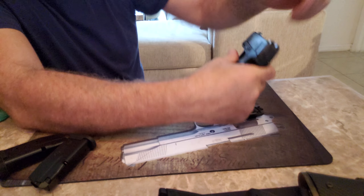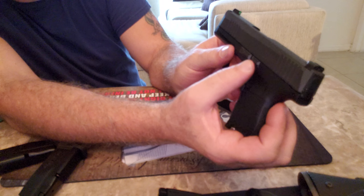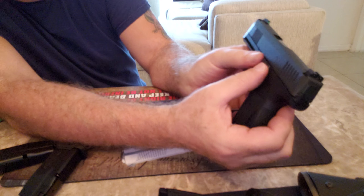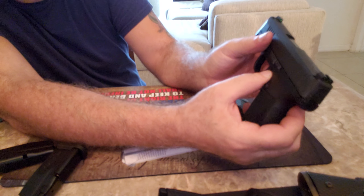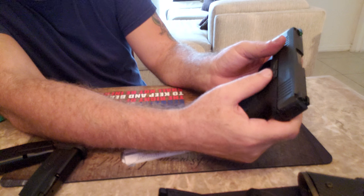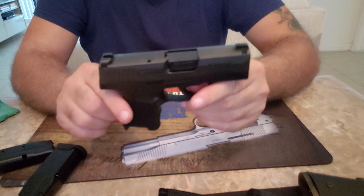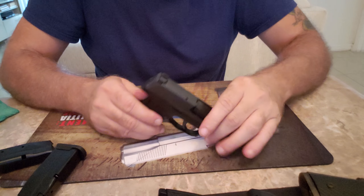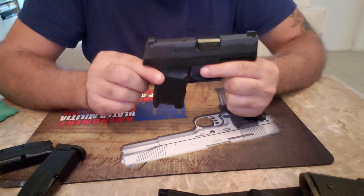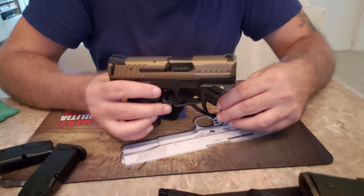What I want to show you is one little quirk when you strip it. I'm going to break this down for you — it's the normal way. You're going to pull back your slide, lock it open, push this little lever down, and then pull the slide down and off. You don't have to pull the trigger on this one. Pull it open, lock it, pull down the lever — push down the slide and it comes off. No pulling the trigger.